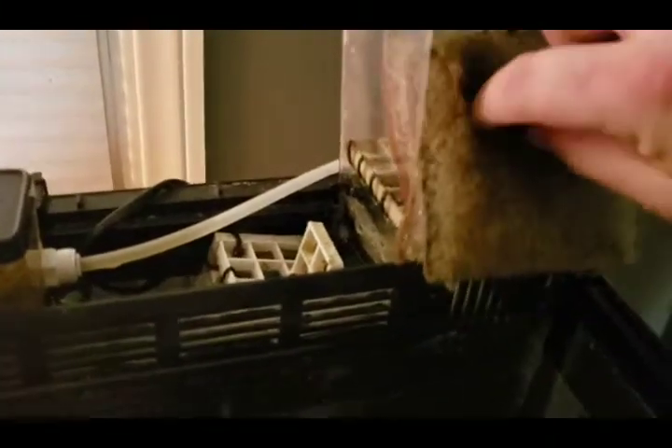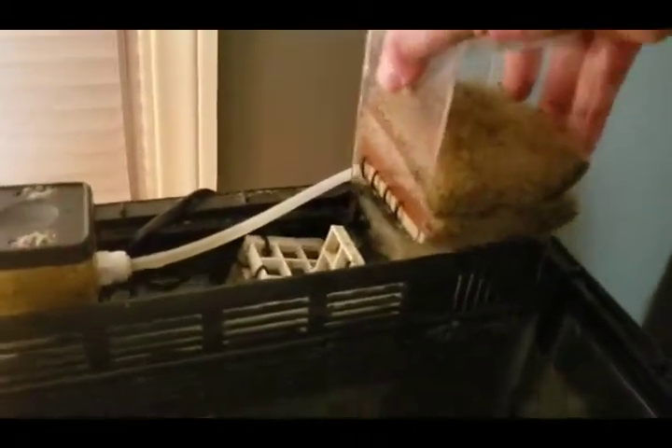Dechlorinator comes in tons of different brands — it doesn't matter, it just has to neutralize the chlorine. On the bottom here, this bag — it's a disgusting bag — is called Chemi-pure Elite. Make sure it's the Elite, not the blue. It removes most of the bacteria from the water. Notice this side has a U-shaped opening and that side is sealed — the sealed side always goes towards the wall because the water flow goes toward that opening.